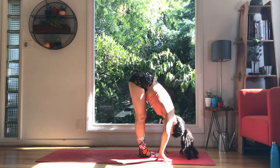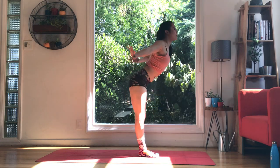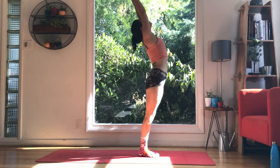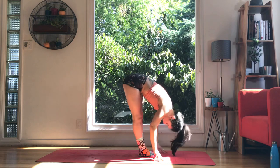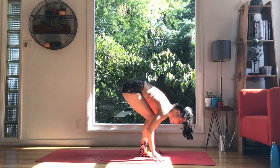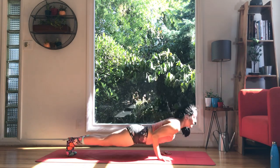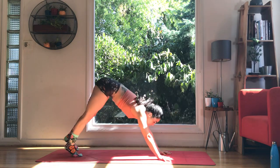Halfway lift, flow, flush and fold it. And then reverse it all the way up. Let's go again — inhale, exhale, folding, inhale, halfway lift, and flush it out, fold, shake, shimmy, whatever you need to do. Press the palms, jump back, your flow — high to low, up dog, down dog.